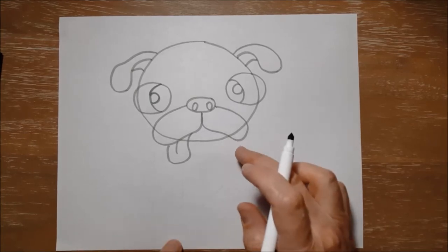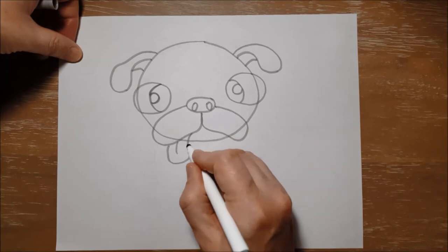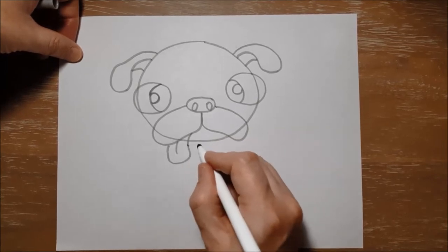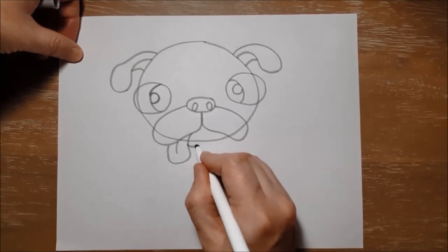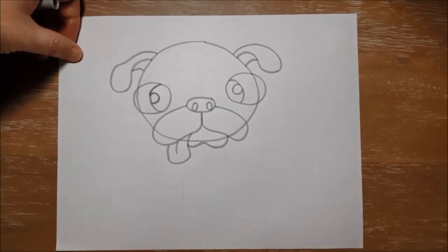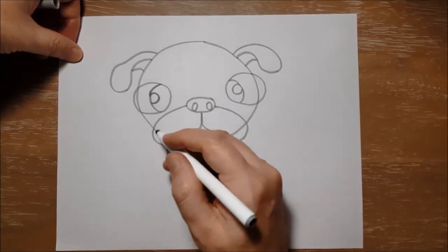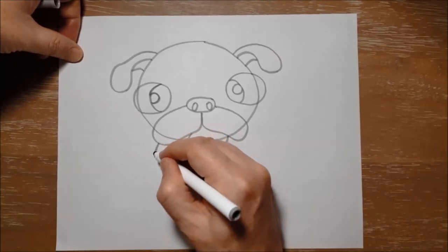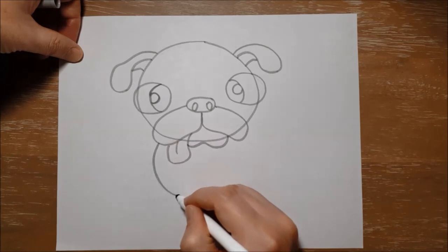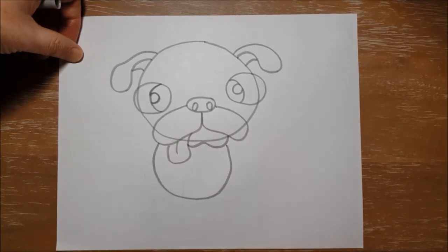Now for Doug's bottom lip I'm just going to make a curving line like a very gentle W kind of shape, just there — and that's the bottom lip. Now for his pug body, we're going to make a little circle shape underneath his head, just like that.